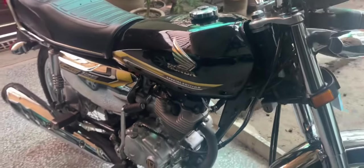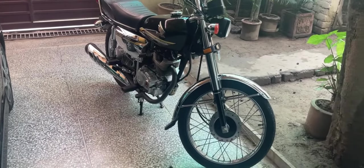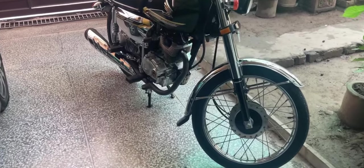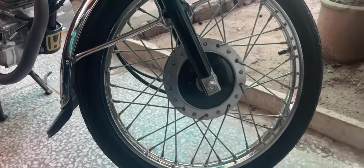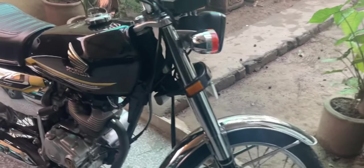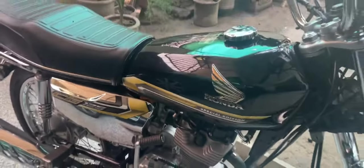Let me show you what it is. So guys, this is a Honda CG 125 Special Edition 2021 model. You can see the bike's condition — it's pristine, very clean. It's a 2021 model.